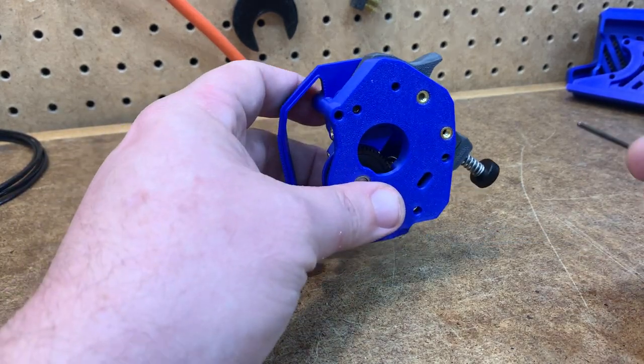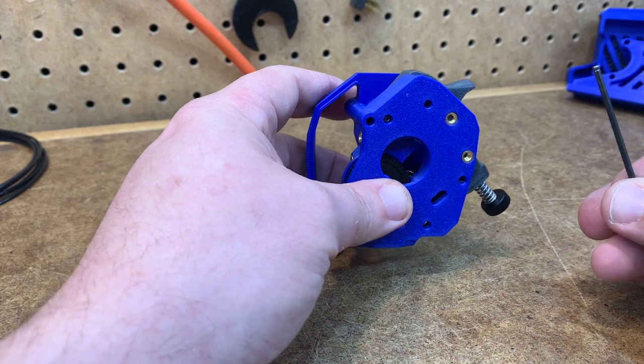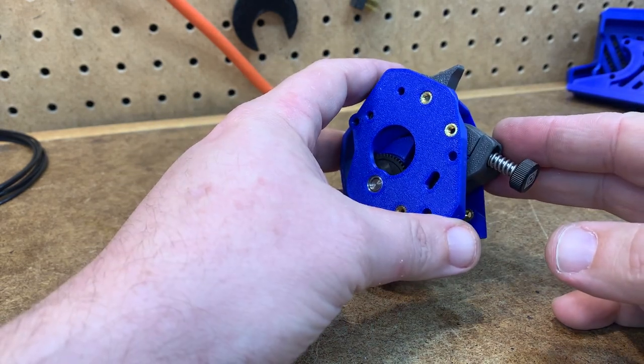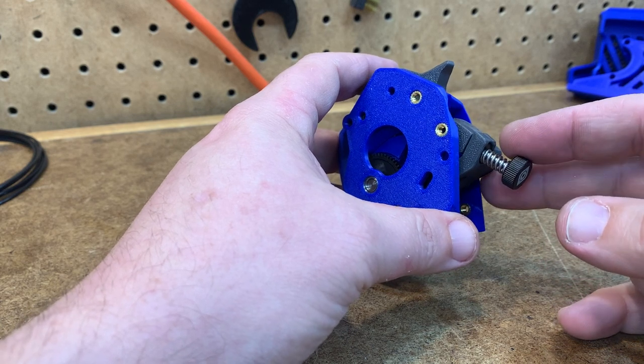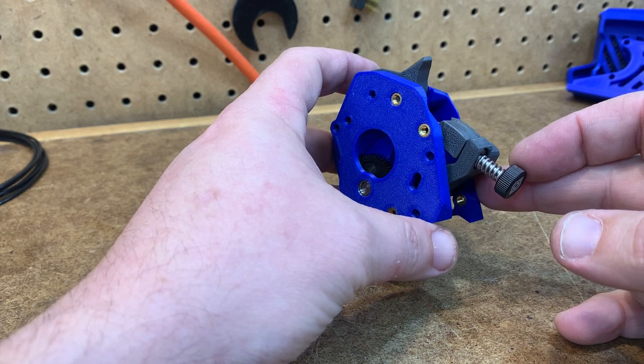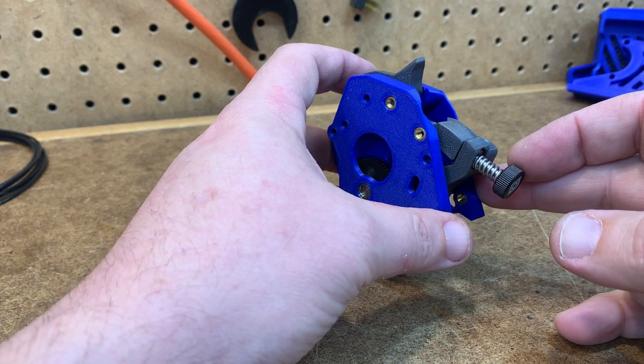Hi, this is Dave. There have been a bunch of questions about how to actually adjust the Geidler adjustment filament anti-squish thingamabob in the new afterburner extruder, so I wanted to put something out to just show everybody how to do that.